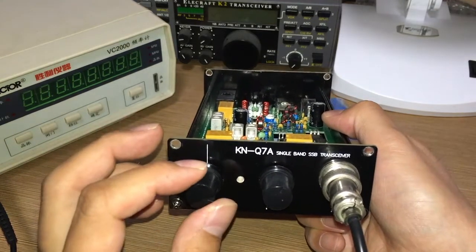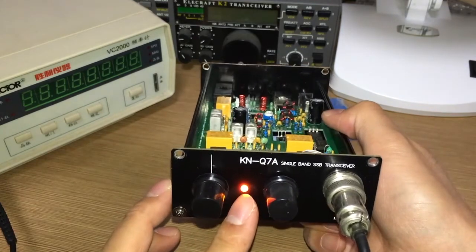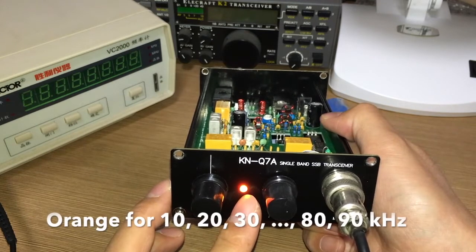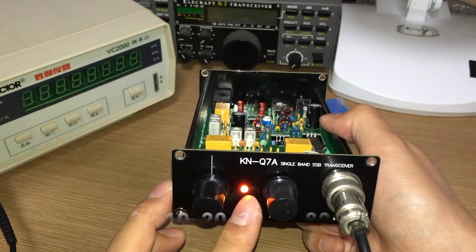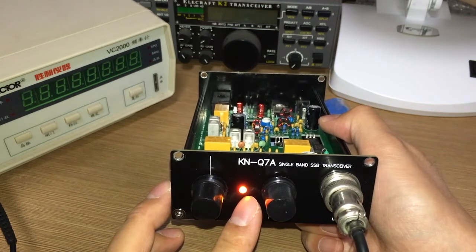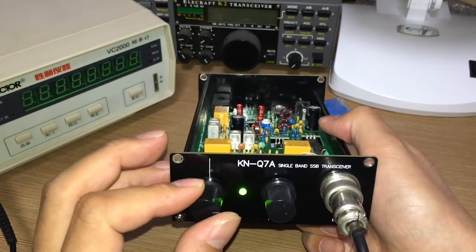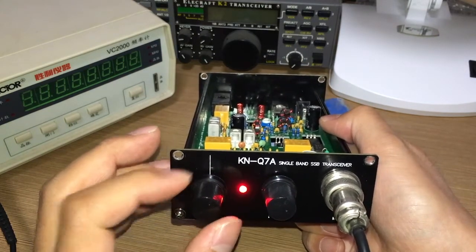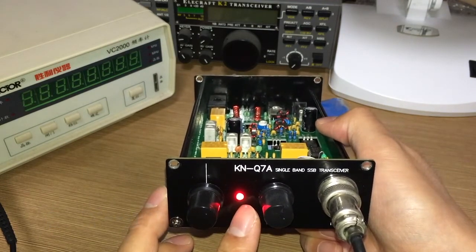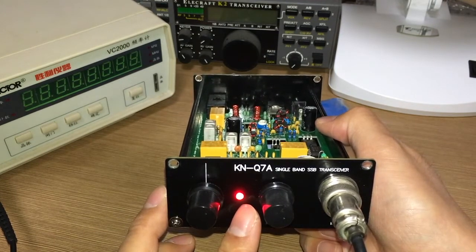When you see orange, it means you're at 10, 20, 30, 40, 50, 60, 70, or 90 kHz increments. When you see red, that means 100 kHz. So you can tell the frequency by watching these colors.